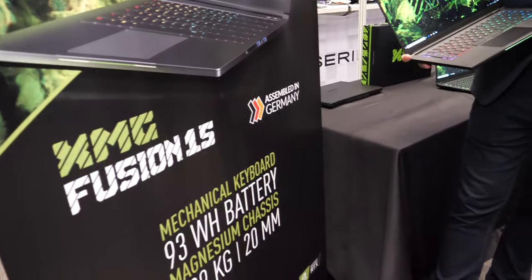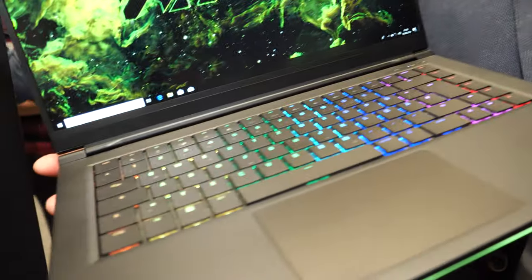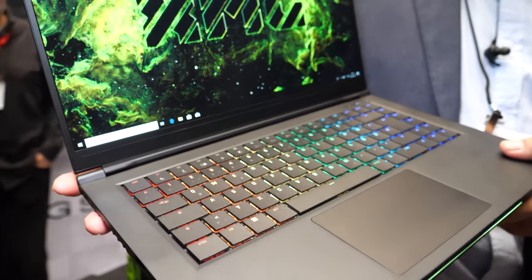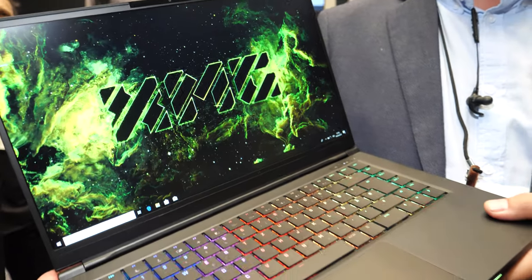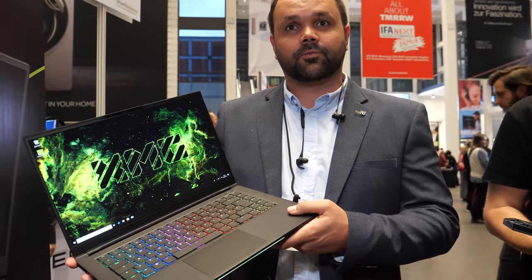This is a design collaboration with Intel. I'm Ed Barquiz from Intel, here today with XMG with the new XMG Fusion 15 laptop. This is a collaboration between Intel and XMG looking at how we bring an industry-leading device that will hopefully be a great high-quality experience for both gamers and creators.